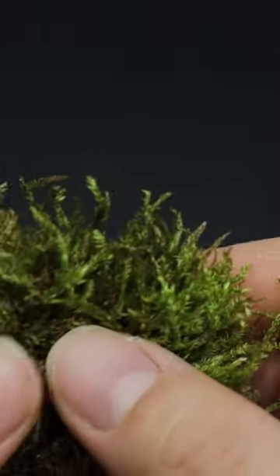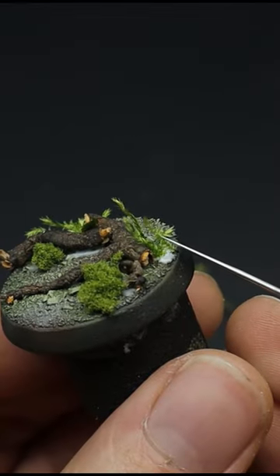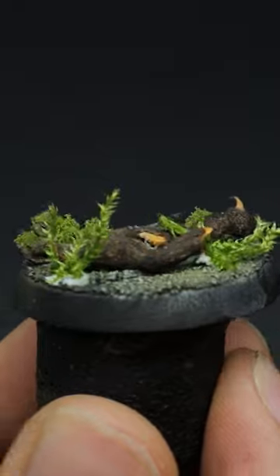A fan favourite of mine is actually using natural dried moss. Once carefully cut down into shape and glued, it's perfect to recreate that natural plant life.